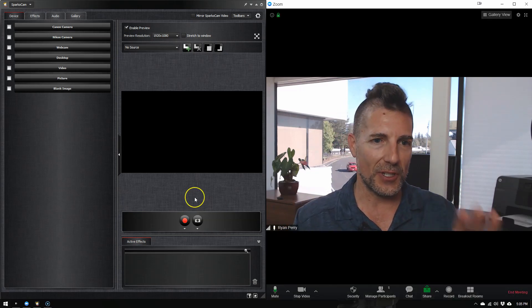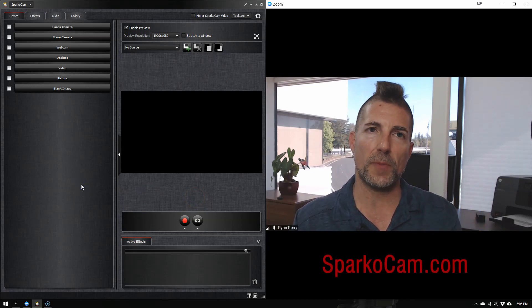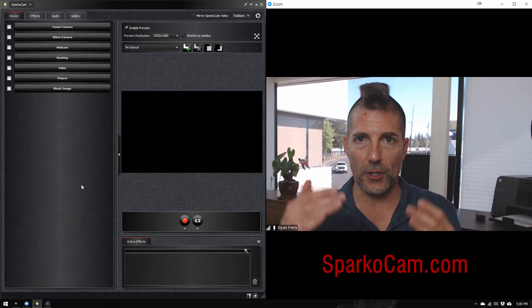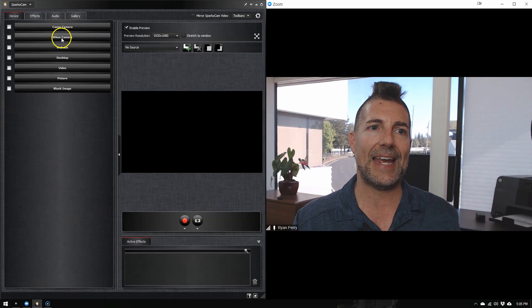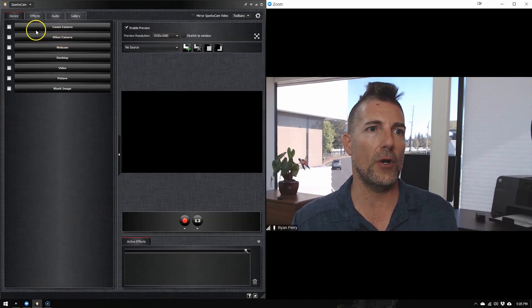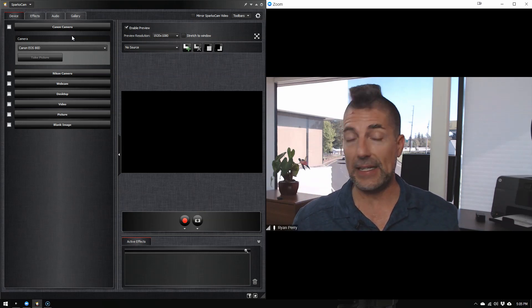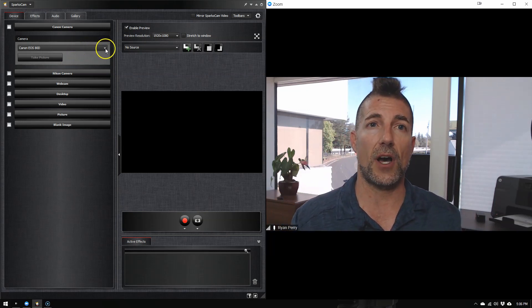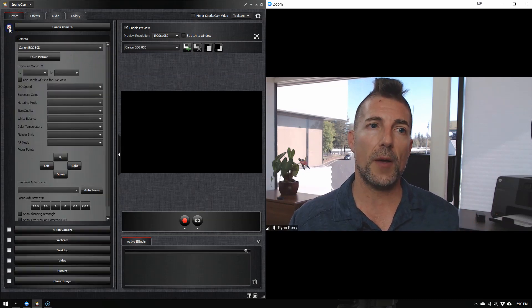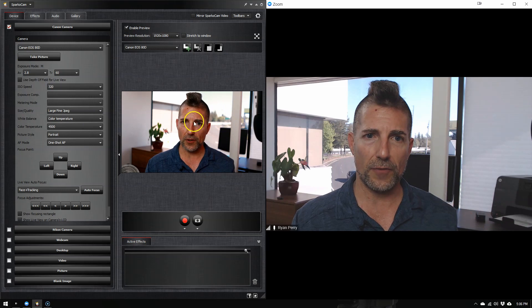Let's jump into the software. Go to SparkoCam.com and download the software — this is PC only, by the way. SparkoCam supports two manufacturers right now: Canon or Nikon. Click on Canon and it will show you which camera is connected. Once you plug in the USB and turn the camera on — ideally with a power plug adapter so you don't have to worry about batteries — you can see it automatically detects the camera. All you need to do then is click the connect button and you'll have a live video feed.